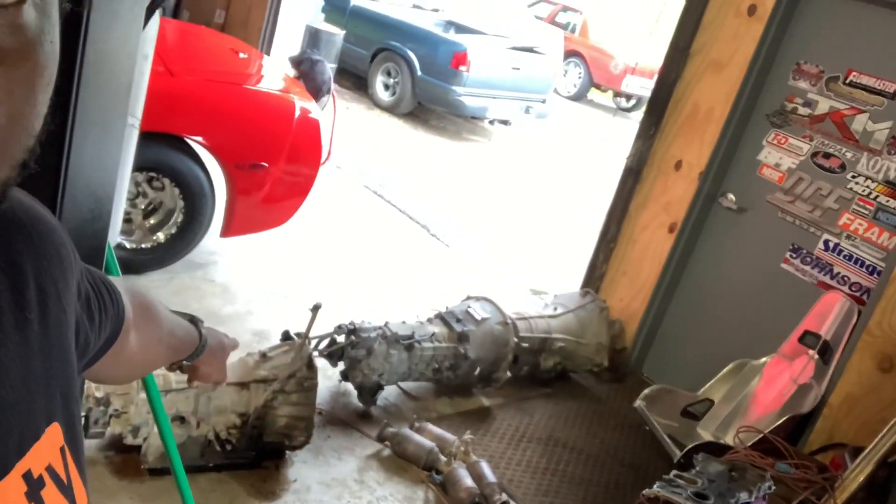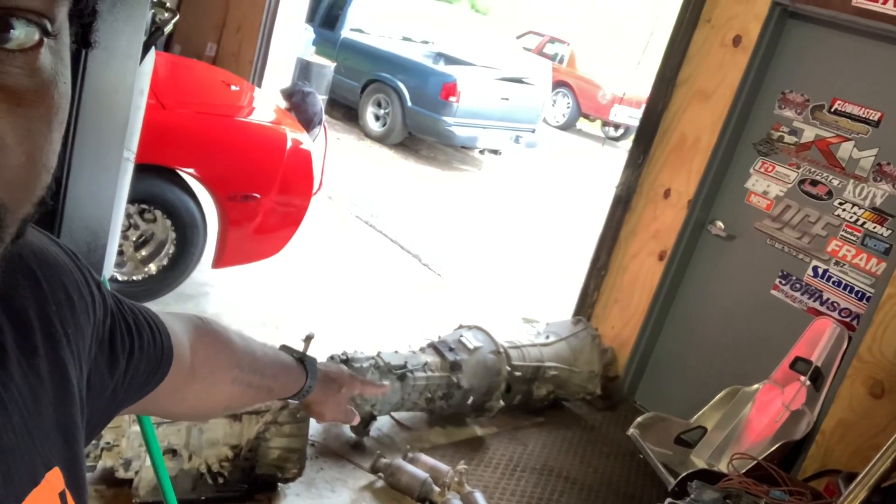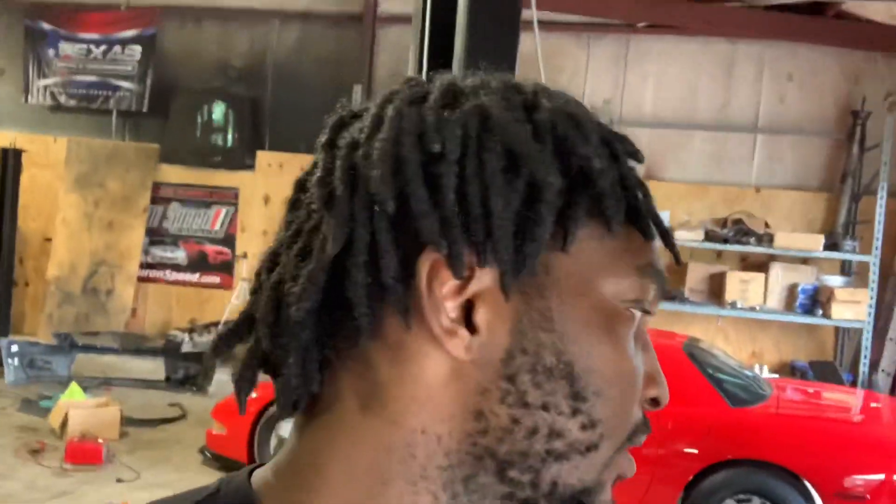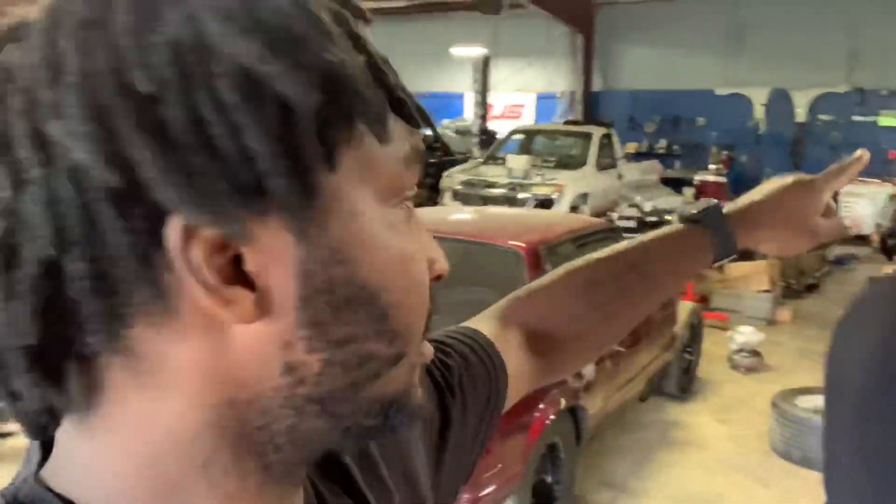If y'all know anybody that buys used transmissions, I've got the one that came out of the 350Z, a T56 from a Challenger, and a 6R80 that needs a rebuild. Holler at your boy because I need to get rid of these things - it's becoming a transmission stable over here. We've got motors everywhere back there - it looks like a mini version of LKQ's motor department.